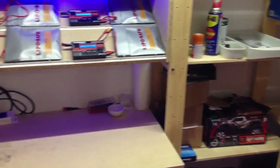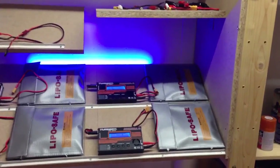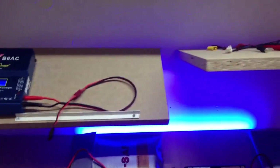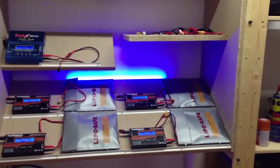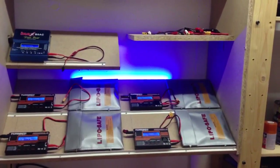Now I have installed everything. The charging station is mounted to the wall, and the chargers are ready but not connected. I will do the first test with charging all 4 LiPos and test if the power supply can handle this, but with the first test everything seems okay.